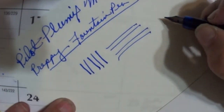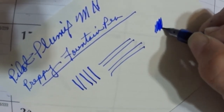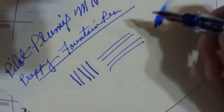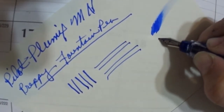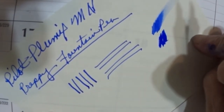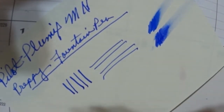Let's check for wetness. This is Tomoe River paper. Nice and wet. And we'll do the Pilot one — and this nib seems a lot harder. But both are wet.